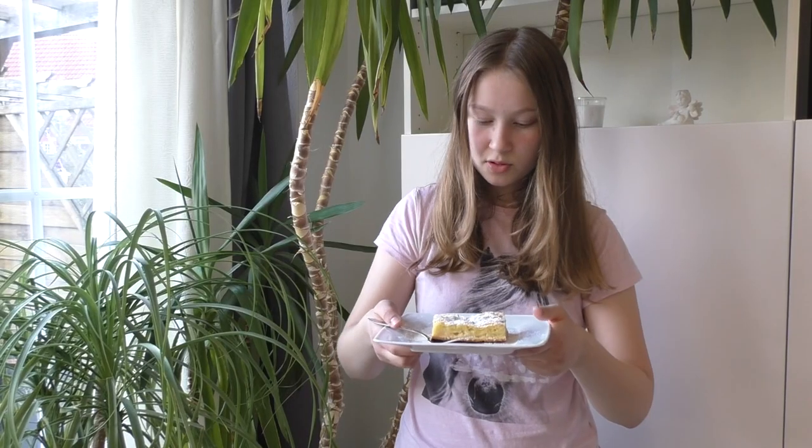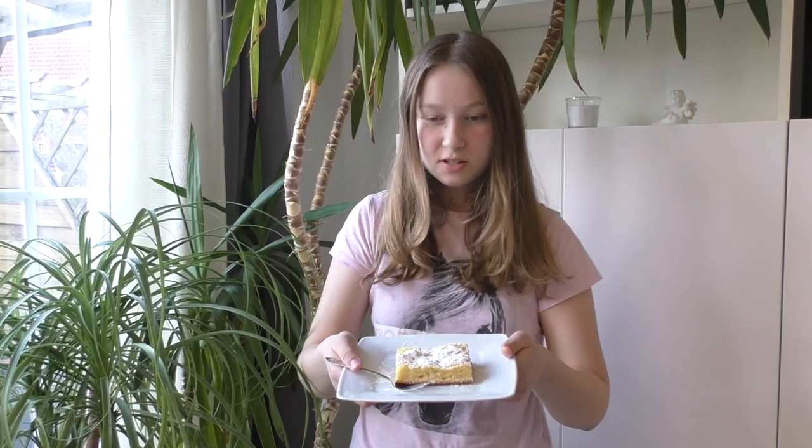I love you, so the Apfelkuchen looks good at the end. I would like to give feedback on how the Apfelkuchen turned out.